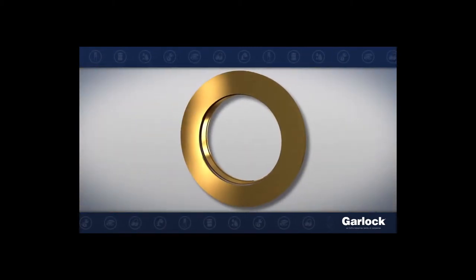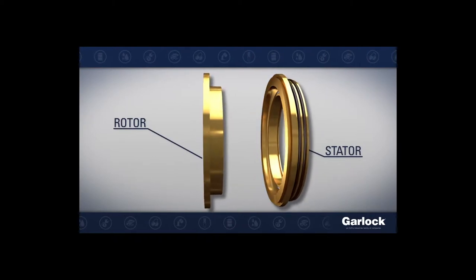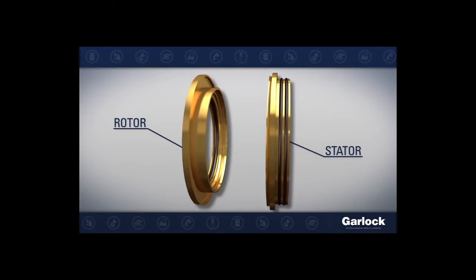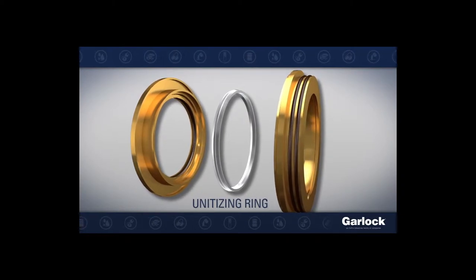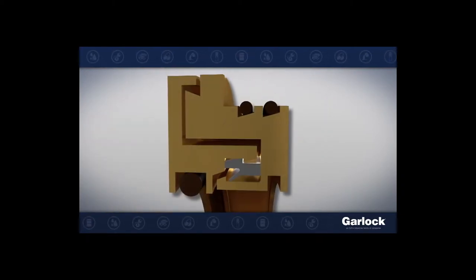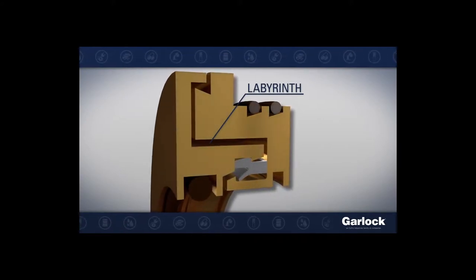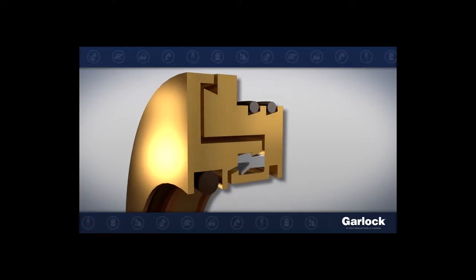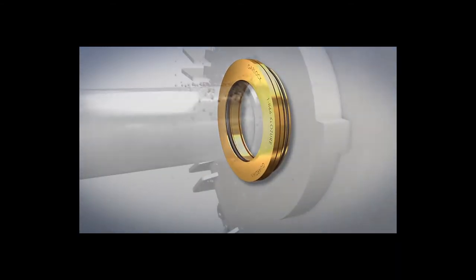Garlock Bearing Isolators are a non-contacting seal consisting of a stator and rotor assembled to form a labyrinth with no wearing parts. The stator and rotor are precisely spaced by the unitizing ring to create that tight labyrinth while keeping the critical tolerances, avoiding metal to metal contact between the stator and rotor to reduce friction and metal shavings that could enter the bearing chamber.